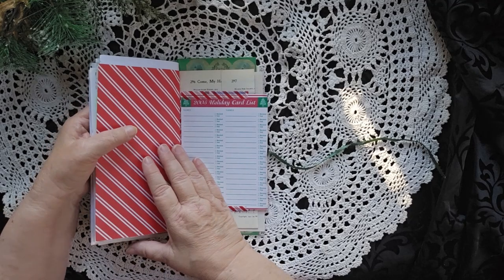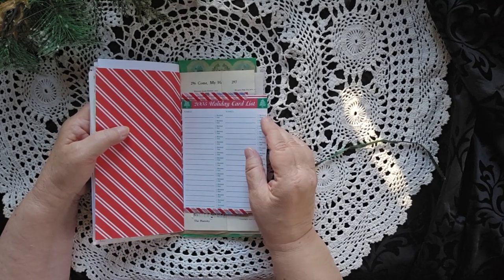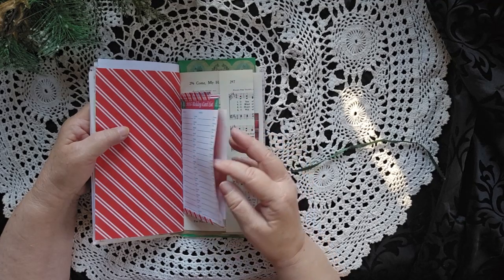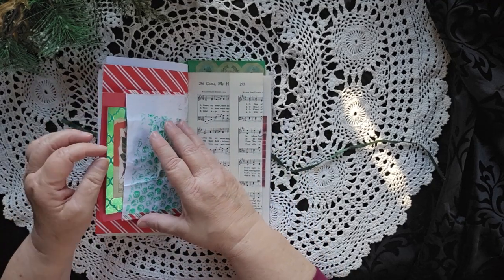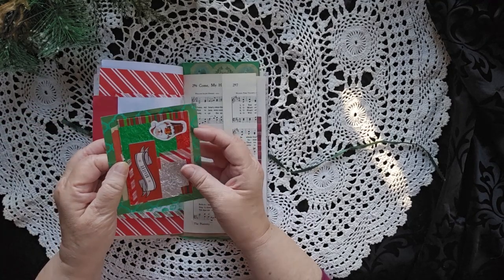On the other traveler's side, it's a 2005 Christmas list — which presents you're buying. This is for holiday cards. Obviously, this was a very old piece. There are journal cards in here tucked in.